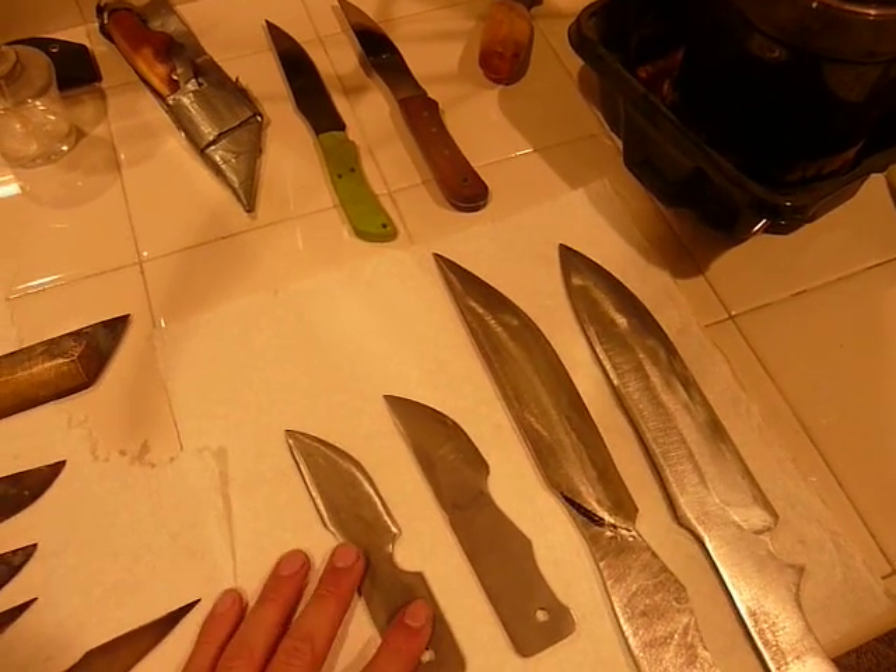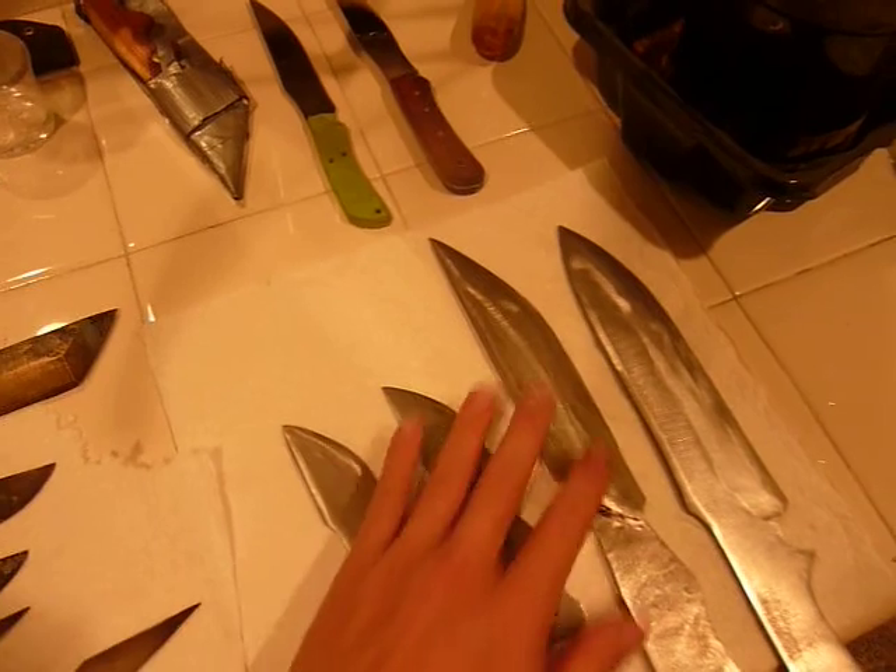I have my old 154cm blades here. I don't know how to heat treat these, so I'm still waiting. I have some more bar stock that I need to grind out before I send these out for heat treat.